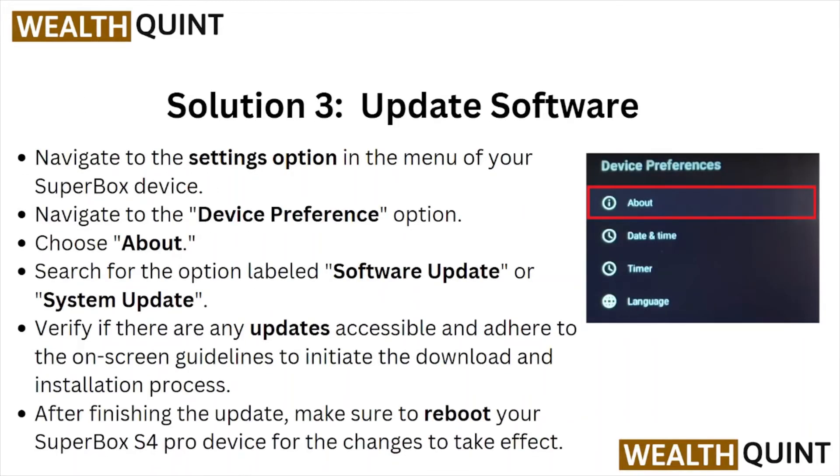Solution number three is update the software. Navigate to the settings option in the menu of your Superbox device, then navigate to the device preference option and choose About. Search for the option labeled software update or system update. Verify if there are any updates accessible and follow the on-screen guidelines to initiate the download and installation process. After finishing the update, make sure to reboot your Superbox S4 Pro for the changes to take effect.